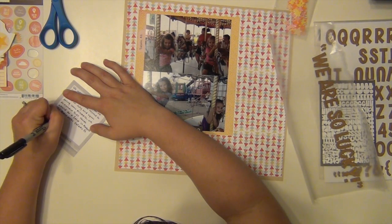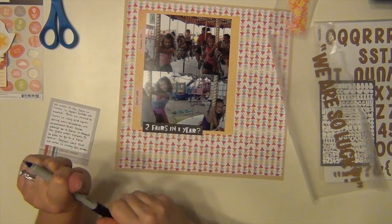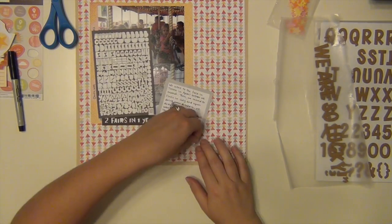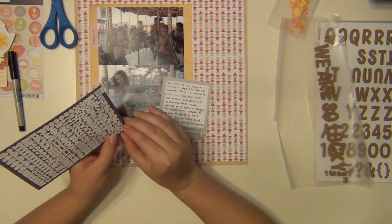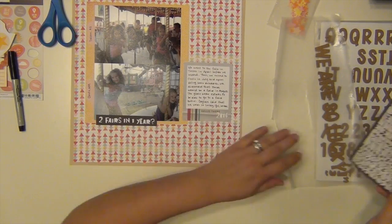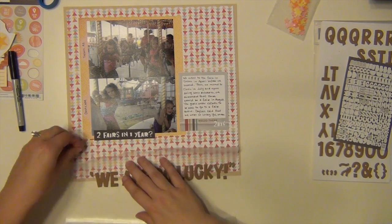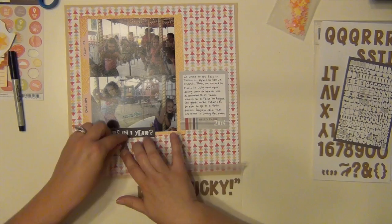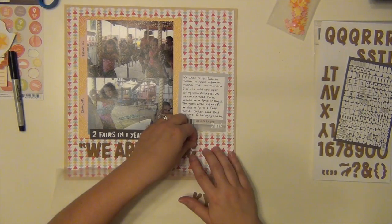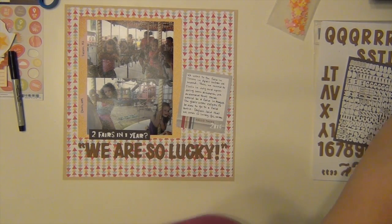I'm doing my journaling here in this little block, basically just talking about how we went to one fair in Tucson and one fair in Clovis. And I'm putting the year 2014. I'm just going to line up exactly where I want this to go — it fits perfectly right along the bottom, so there's no guesswork or having to move anything later. I got that trick from — I've seen a few people on YouTube do it, but the first person I saw do it was Mercy Tiara here on YouTube, and I just thought that was genius.